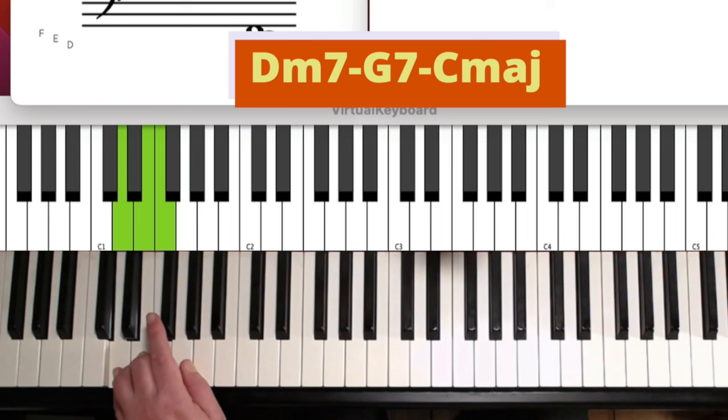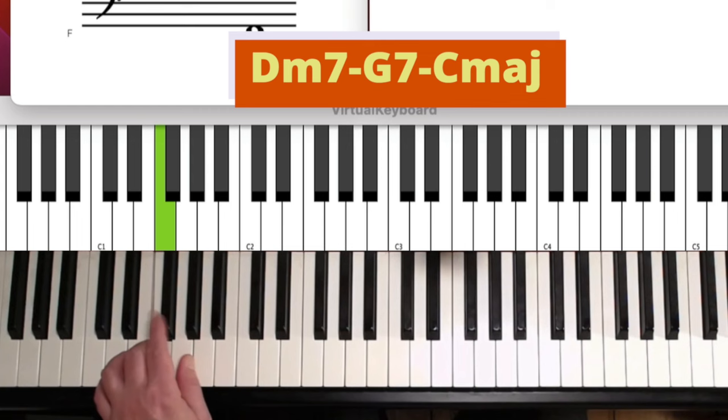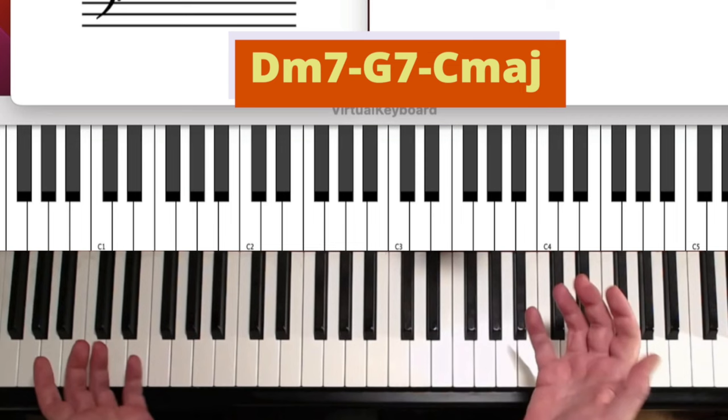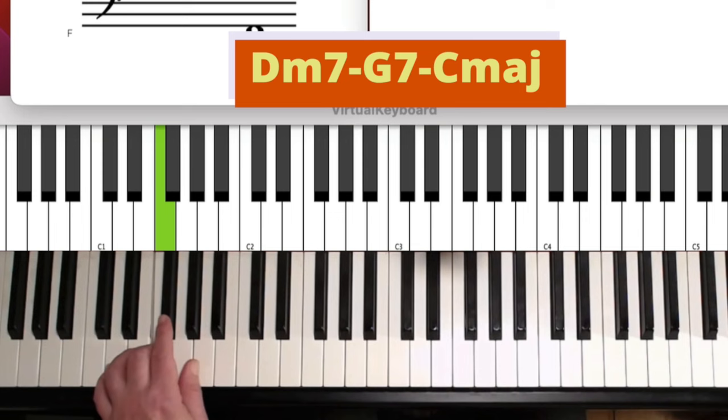Because once you can play this pattern blindly, you're free to focus elsewhere. Now, you know D minor 7, G7, and C. But I said 'pattern' — that means there might be more we can play with the same pattern, and there are. Let's take, for example, A minor 7, D7, and G major 7 — this is a 2-5-1 of G. We can use the exact same pattern here.